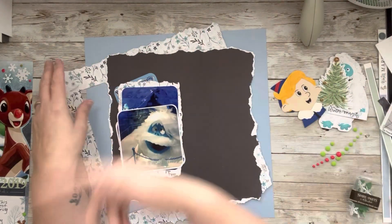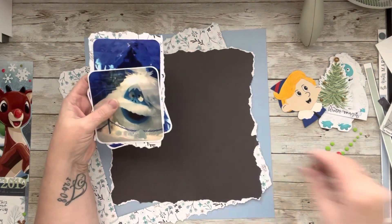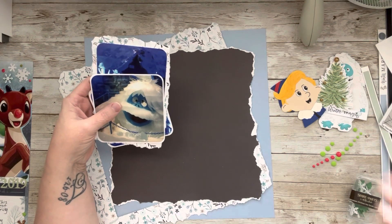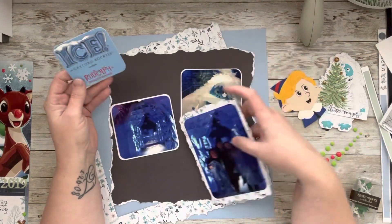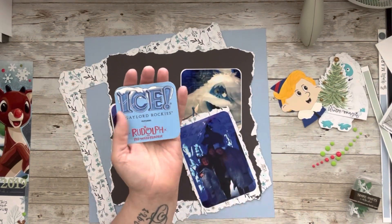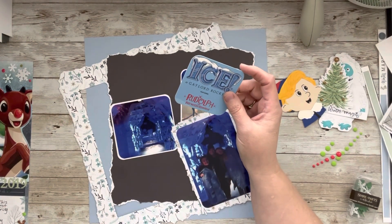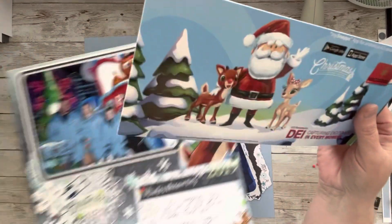Now if you watch me do the page kits, you already know that this is an Echo Park kit — Echo Park Winter Magic is the name of it. I have my photos. This is also a piece of memorabilia. Let me show you — you can use everything.